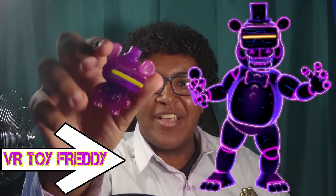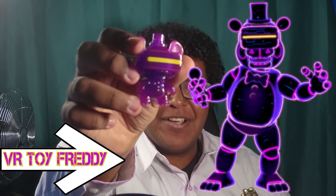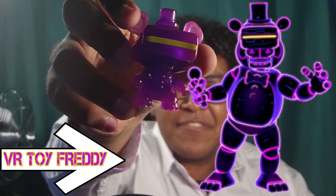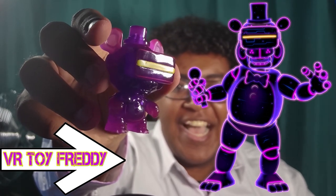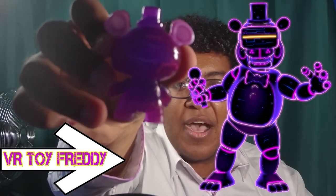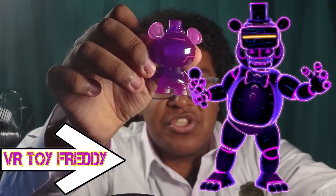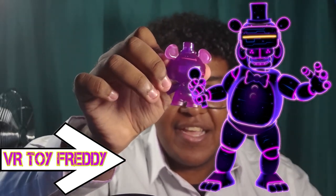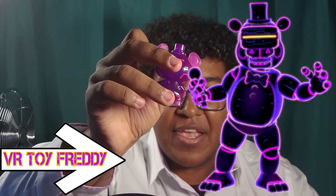Here we go — we got VR Headset Freddy! Look at that. I love this camera so much. It's got the circuit board, kind of node-slash-texture detail right there. Let me turn the light a little bit so you can see those little circuit board textures.